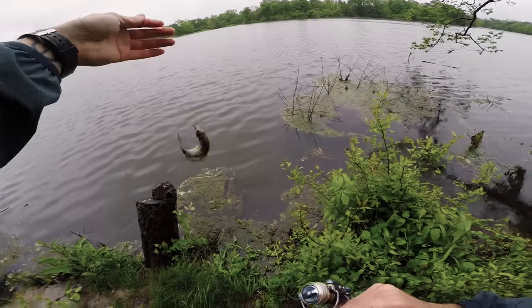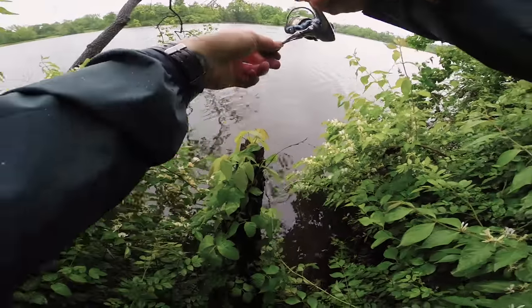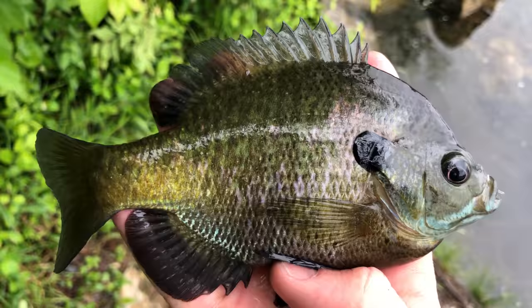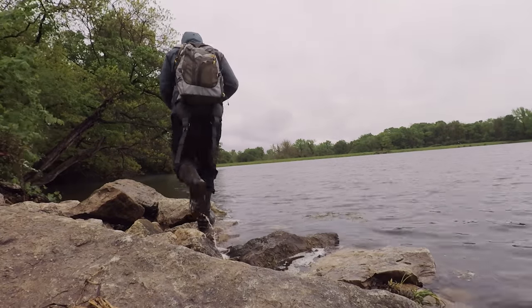That was a risky cast but it paid off. Holy cow, oh my gosh — biggest fish of the day by far, this guy's a giant! That's more along the lines of the size of fish I was hoping to catch. That was one of the nicest bluegill I've caught out of this lake — he actually pulled drag for a second, which was crazy. But I would like to catch an even bigger fish, so I'm gonna keep at it. That was awesome though.